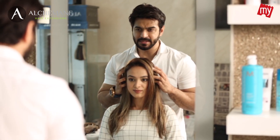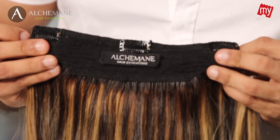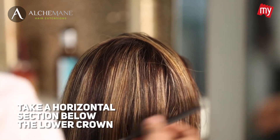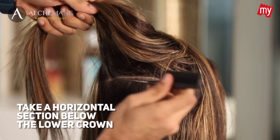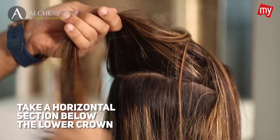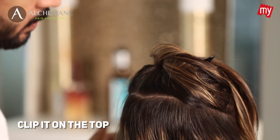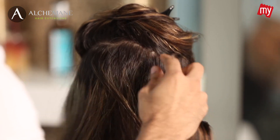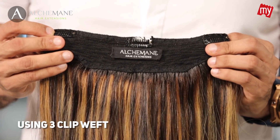It's time to create magic — let's start fixing your extensions now. Fixing these hair extensions is very easy. I'm going to take a horizontal section just below the lower crown and clip that section. Once you have the section ready, you start with the center clip — these are regular TikTok clips.